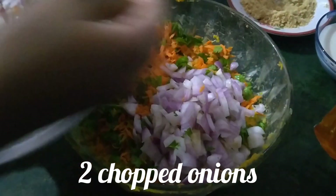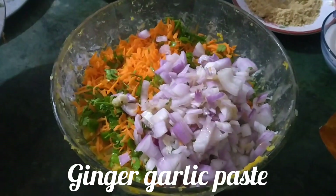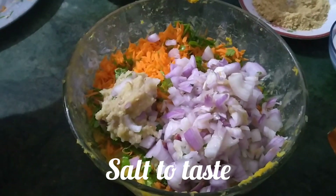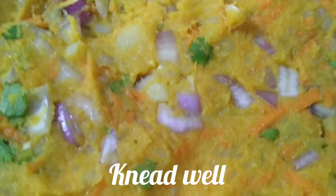Add two medium sized onions which are finely chopped, then ginger garlic paste and some salt to taste. Knead well again.